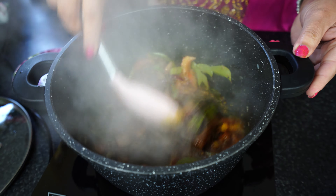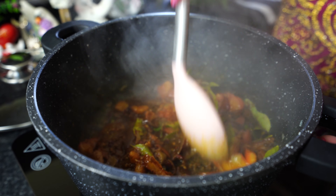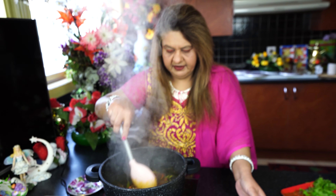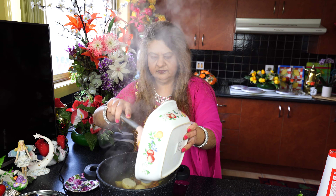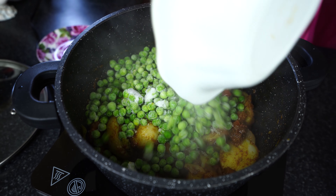Adding the garam masala, turmeric powder, and chili powder. See guys, the tomatoes are really cooked well. Now I'm gonna add the potatoes.